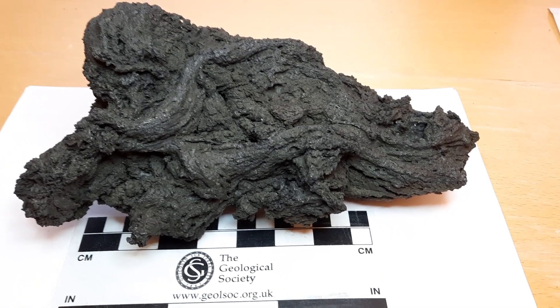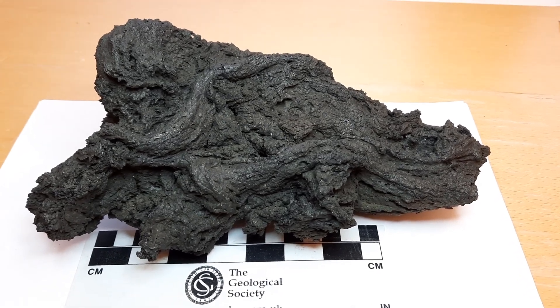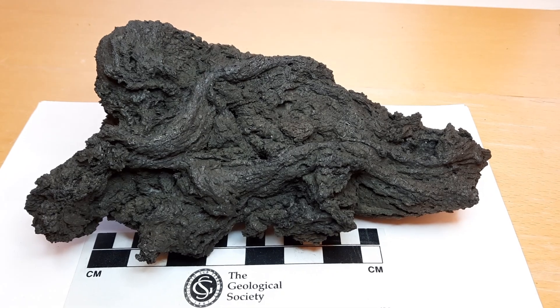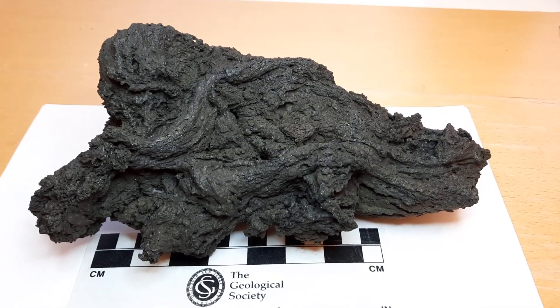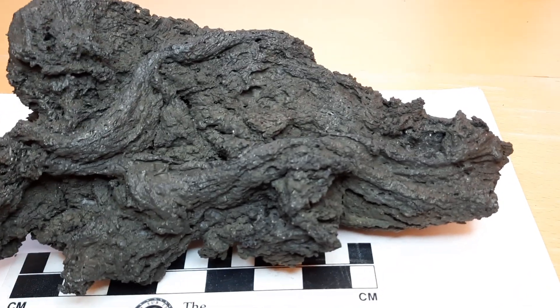Here we are now looking at one of the specimens we retrieved with the Bomberos. This is a fresh larva from La Palma. It's about a week old. It was taken near Las Manchas. And it's a ropey larva or, to use Hawaiian terms, a Pahoehoe larva. You can see the ropey textures here.